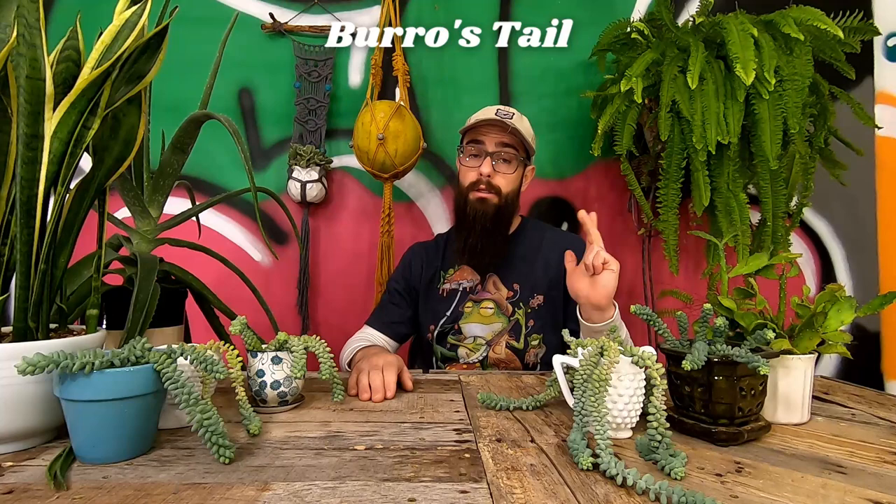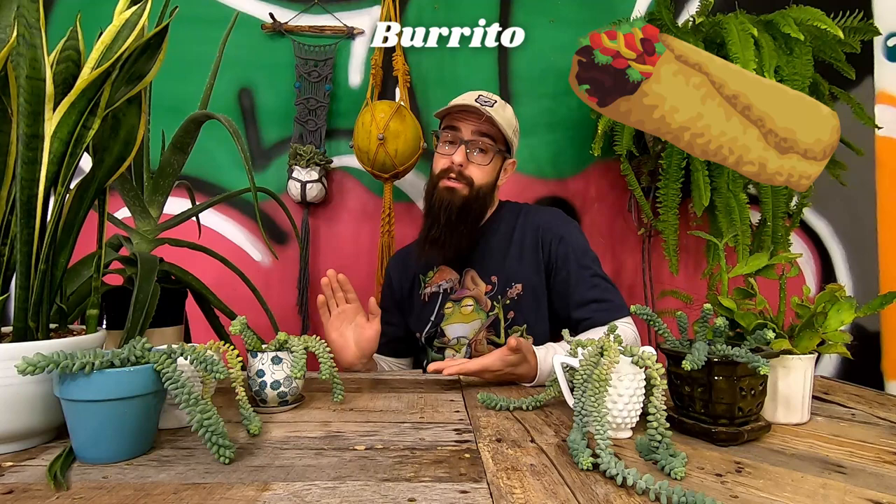These succulents are known by many names — common names include donkey tail, burrow's tail, lamb's tail, and my personal favorite, burrito. The scientific name is Sedum morganianum. Although this species can be divided into further categories, for the sake of simplicity, I'm going to lump them all together and refer to all of them as burritos throughout this video.